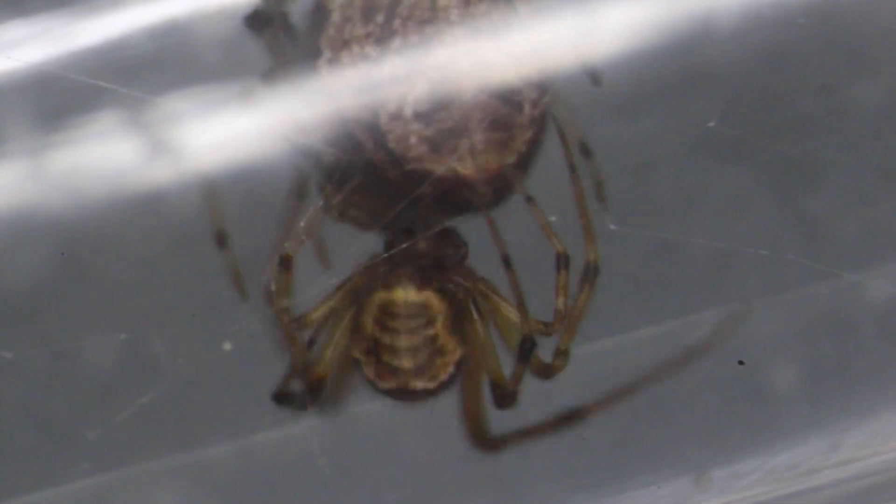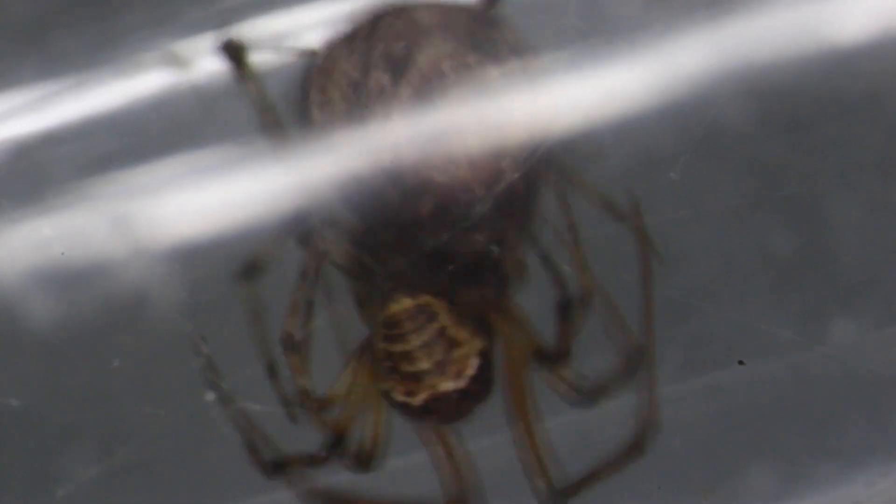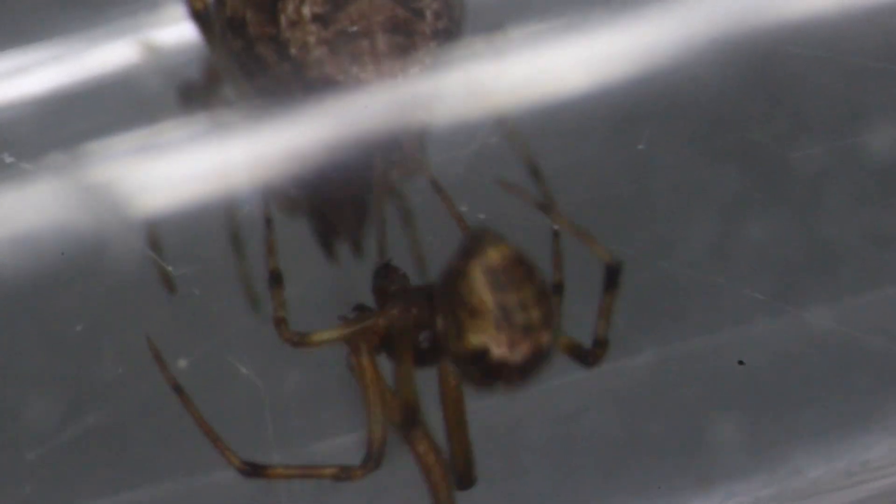Yeah, that male is getting busy — in the right place. That was quick. I suspect fertilization is complete. I'll be keeping an eye on Vera to see if she produces an egg sac. Oh, he's going at it again. Typically female spiders have paired epigenes, so sometimes you'll have to mate twice to get them fully fertilized.